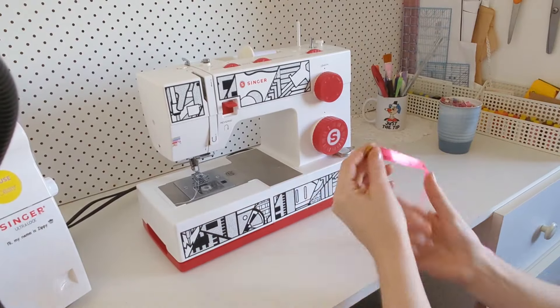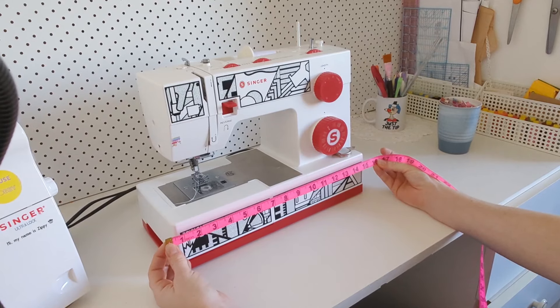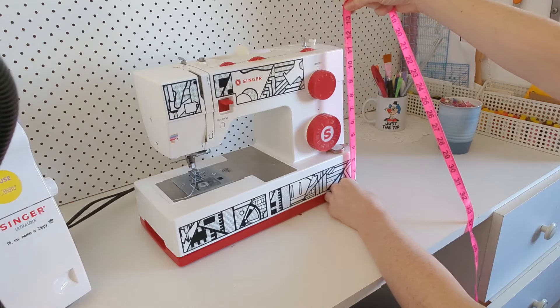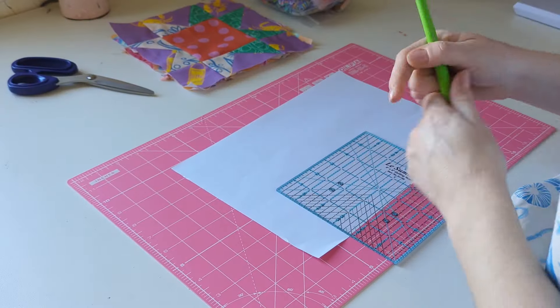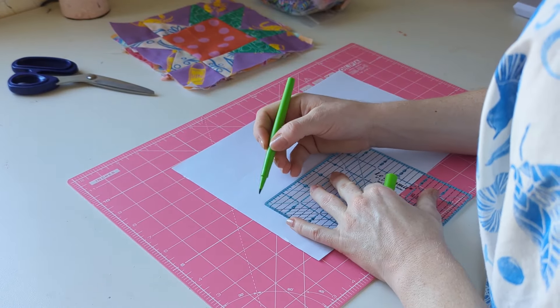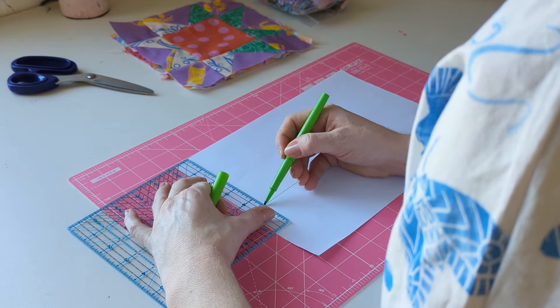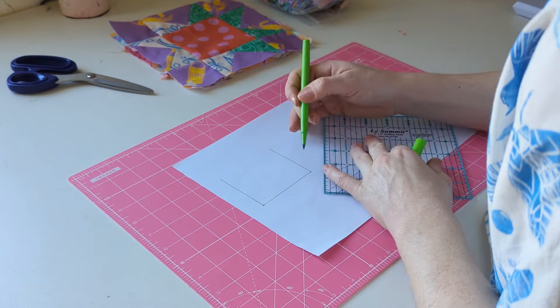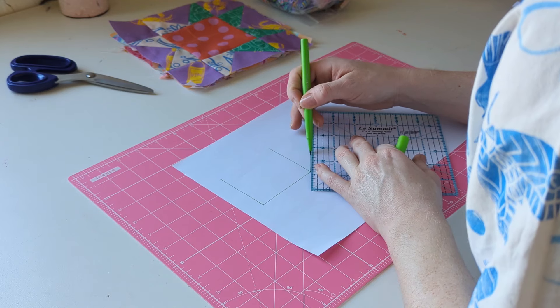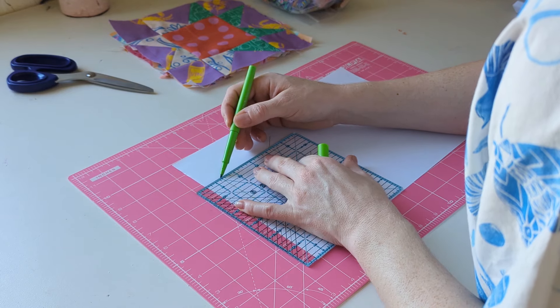Firstly, we're going to measure our machine, making sure we're getting the widest points. We're going to be drafting up a box shape to cover it. I'm usually a little bit more generous but you can be as precise as you'd like, and then I'm going to fully draft up what that looks like, just to give me a visual representation, and then pop in all of those measurements around the different areas so I can see exactly what pattern pieces I need for this project.